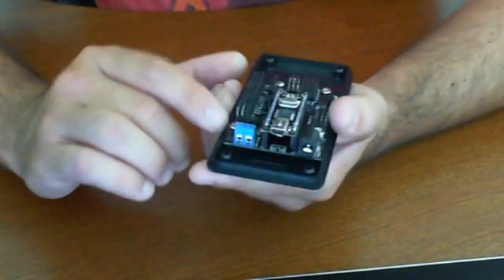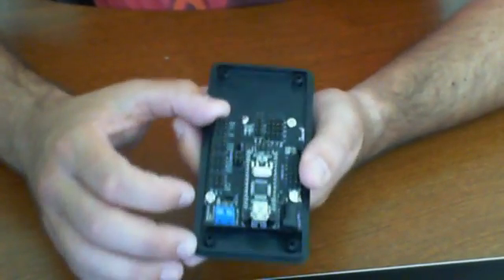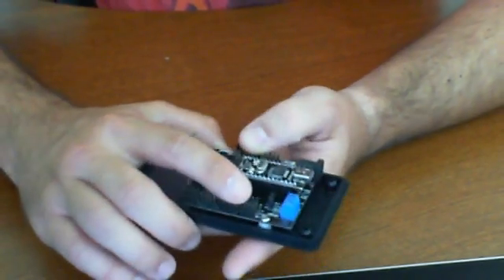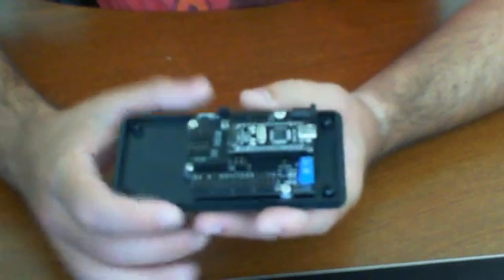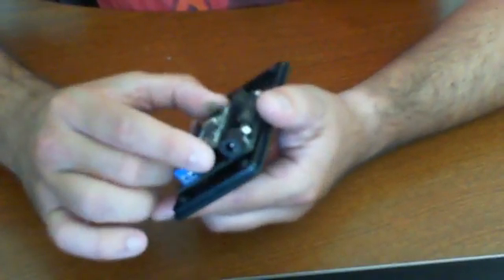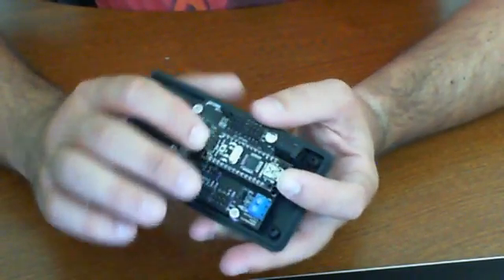Choose the right product for the right project. Research it, check the ports, make sure it's what you need. If you need more, choose something better. If you need buttons, maybe choose the Romeo. If you need a lot of expansion, choose the Mega. But this one serves as a great deal. I've also seen this used a lot in UAVs without the expansion shield, just directly with the microcontroller.